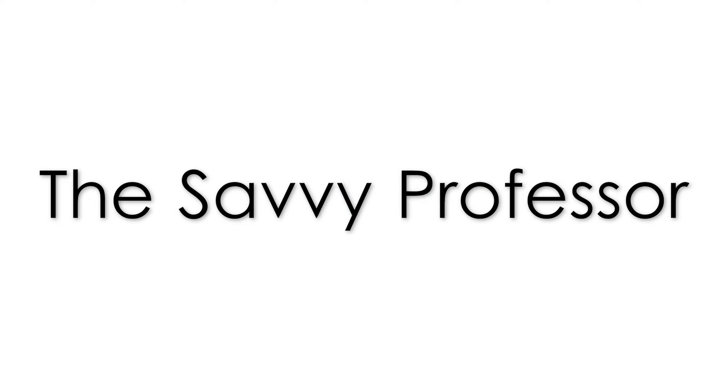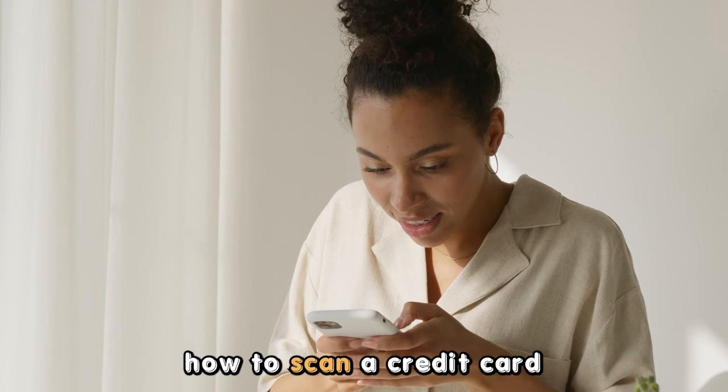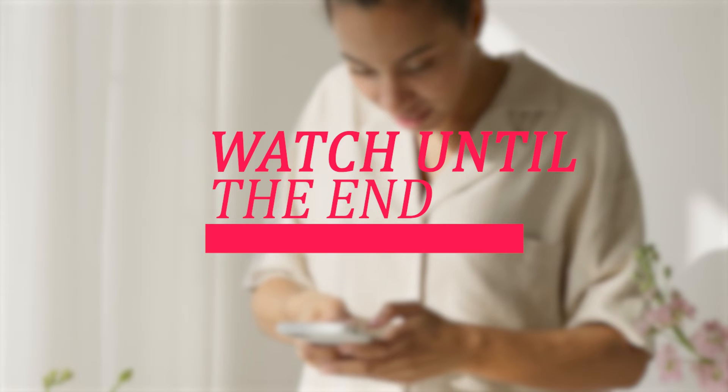Hi, this is Sarah from The Savvy Professor, and in today's video, we'll talk about how to scan a credit card on your Android phone. Make sure you watch until the end of the video to learn how to do this and more.